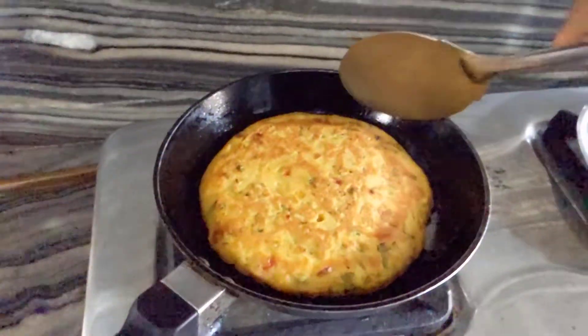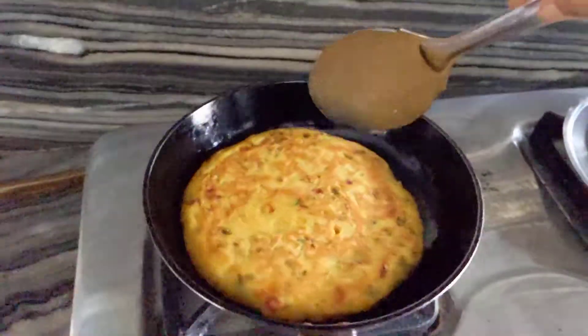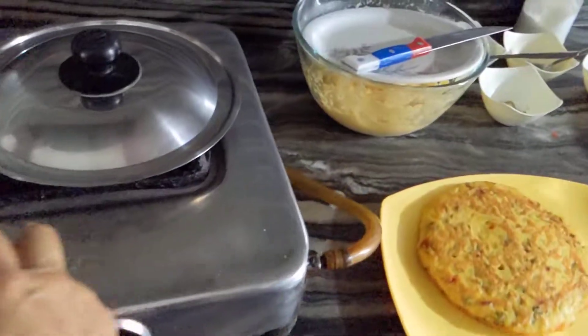Now we are going to pack the roti and we are going to put the mozzarella in a slice. We are going to prepare the mozzarella with salt.